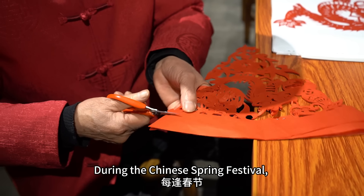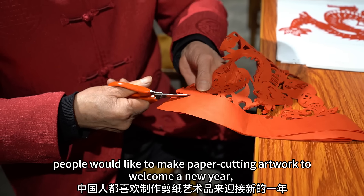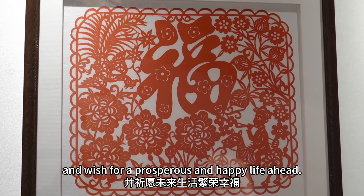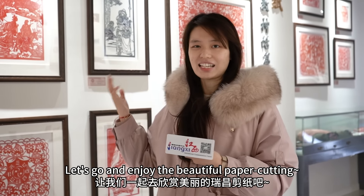During the Chinese Spring Festival, people would like to make paper cutting artwork to welcome a new year and wish for a prosperous and happy life ahead. Let's go and enjoy the beautiful paper cutting.